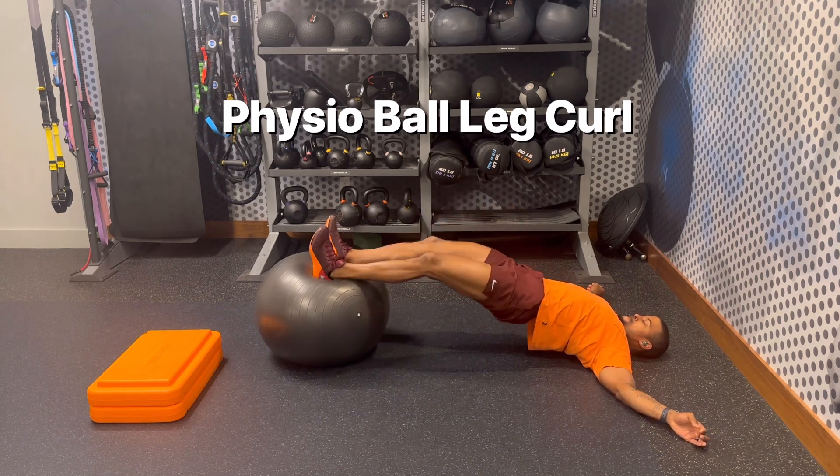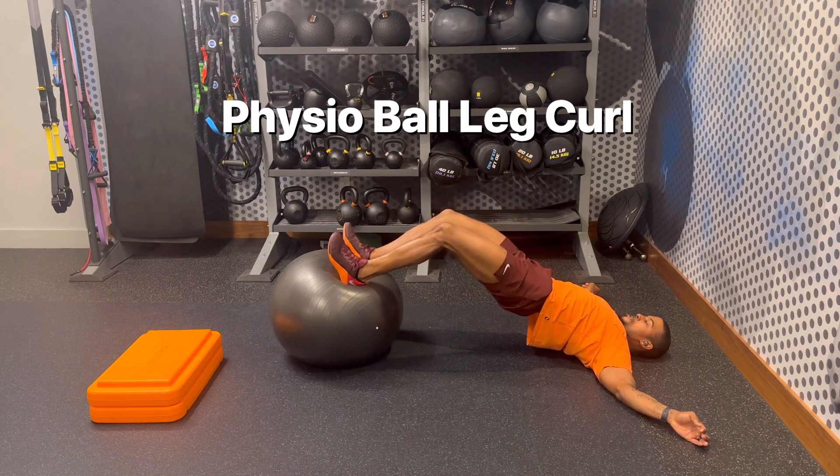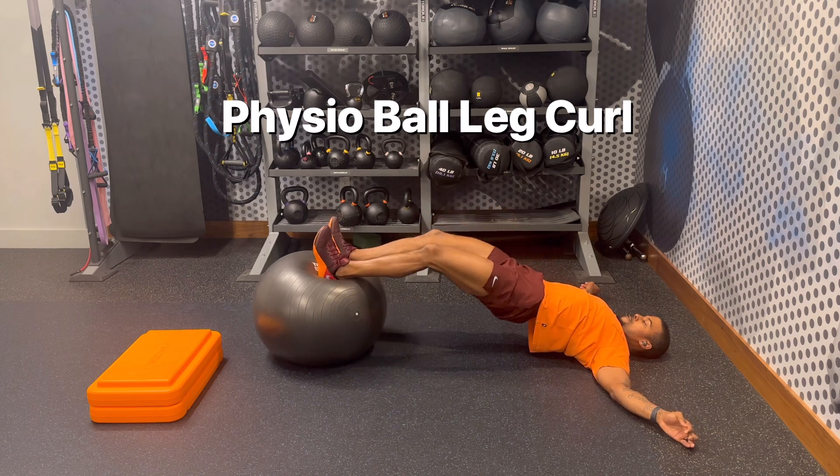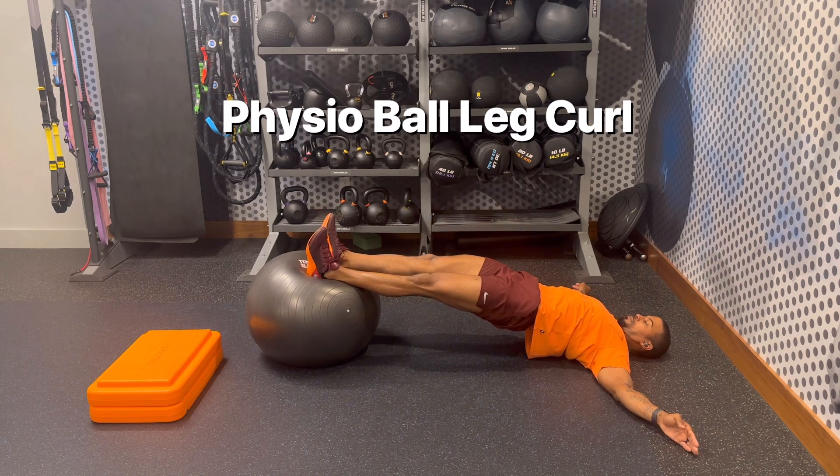Drive through the heels of your shoes and fight to keep your butt elevated as you come in and squeeze your hamstrings. Embrace the burn. If need be, hold on at the top for isometric engagement of your backside.